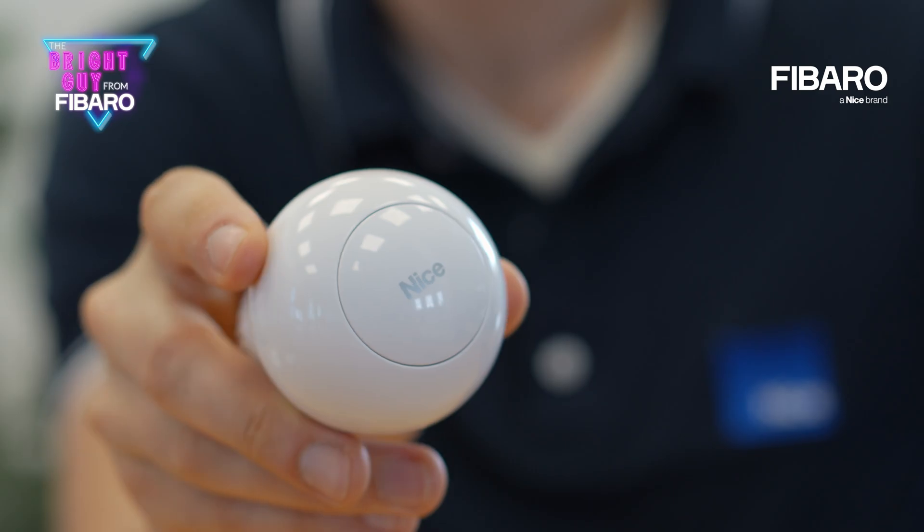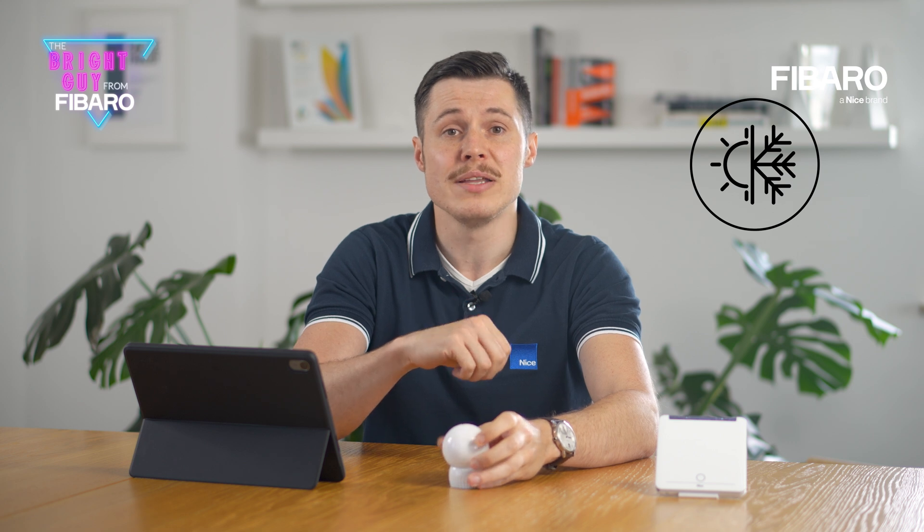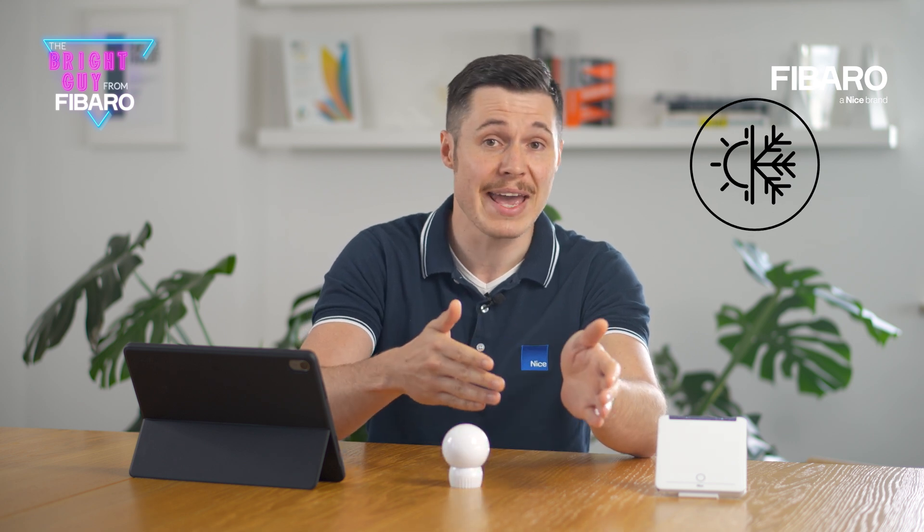First, however, I would like to tell you about the very idea of Z-Wave thermostats. Thermostats are a separate class of devices, and when you add such a device to our system or other Z-Wave gateway of a third-party manufacturer, it will be immediately recognized as a thermostat — meaning a device that can control the climate. Thermostats operate in three possible modes. They can, for example, only heat, like our smart thermostatic head. They can only cool, or they can operate in auto mode, meaning they can both heat and cool within a given temperature range.